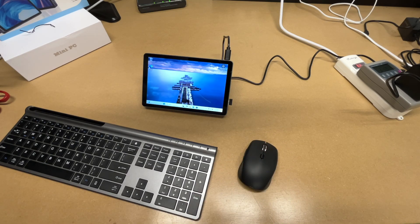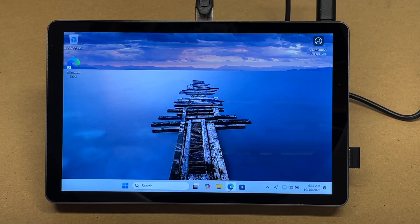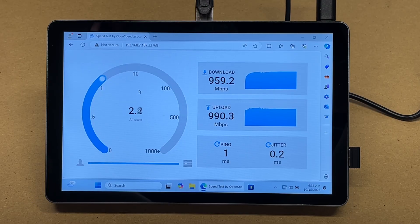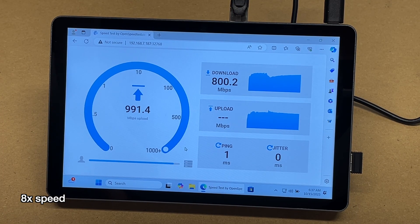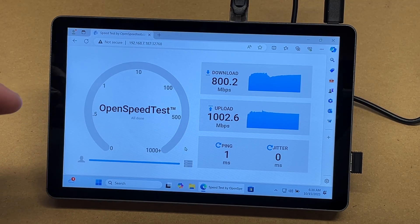Let's try plugging in some other things — let's go ahead and test Ethernet. I'm going to plug into my network and open up a web browser. I have a speed test hosted on one of my servers. I'll hit start. I got 959 down and 990 up. Let's try the other port — we got 800 down and 1,002 up. This may not be super accurate as conditions can vary, but it gives you a rough idea of the network performance.